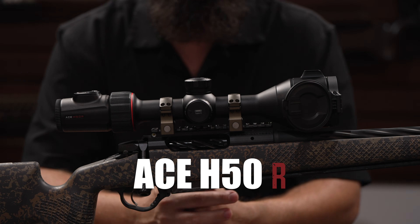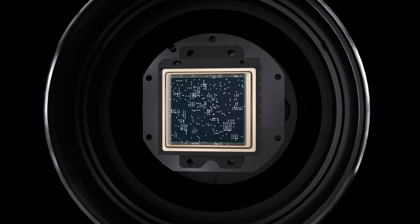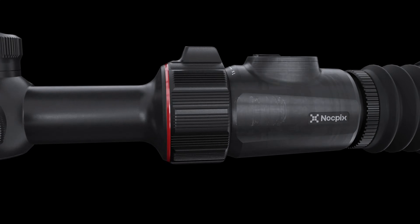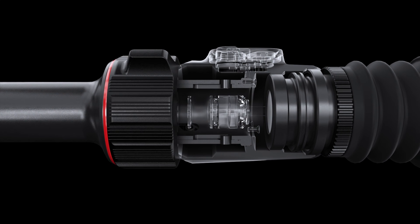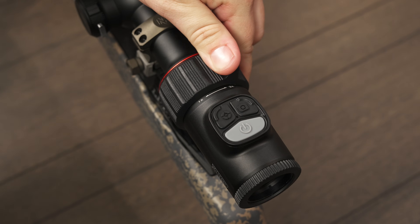Hey guys, I'm Matt with iWare USA. Today we're here to talk about the all-new ACE H50R thermal optic. The ACE H50R features a 640 by 512 thermal sensor with sub-15 millikelvin sensitivity and a 12 micron detector. Other notable features include the 2560 by 2560 mOLED display and ocular magnification that brings the screen closer from one to three power, helping you keep the original detail and clarity without using digital magnification.